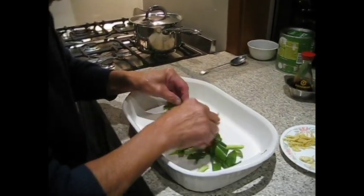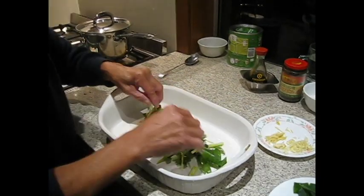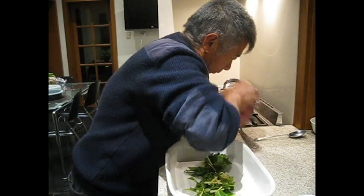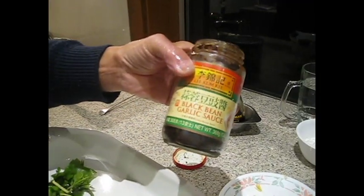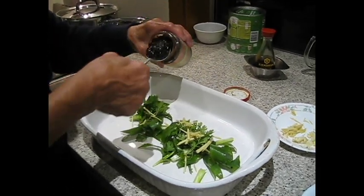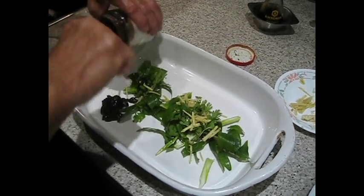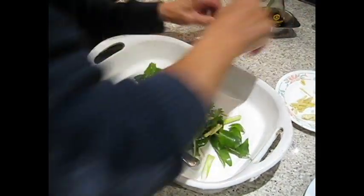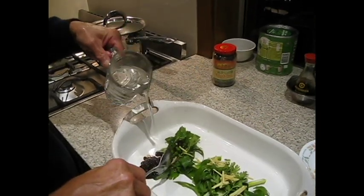Shallots underneath. A bit of coriander. And a bit of ginger. Black bean sauce — put a spoonful in there. One glass of water — this is more than one glass of water.